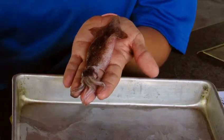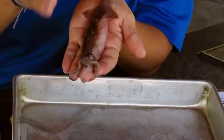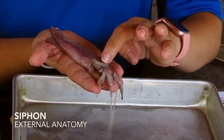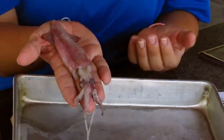They actually swim with something called jet propulsion. They'll inflate their mantle, close off the bottom, and then shoot the water out from their siphon. All the water accumulates and then it gets pushed out, kind of like a boat propeller.